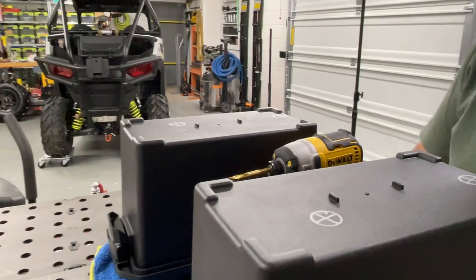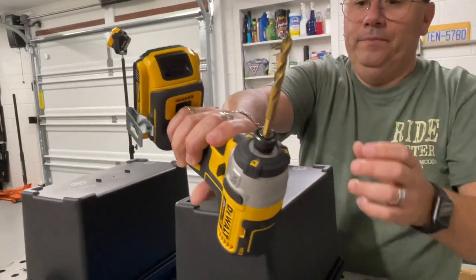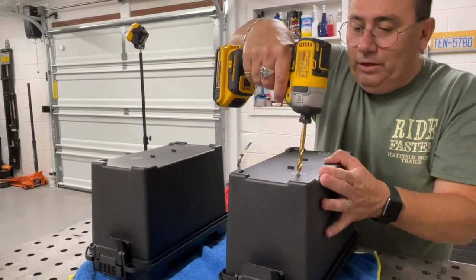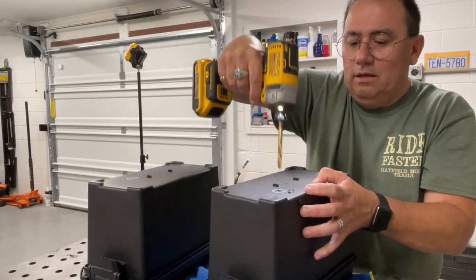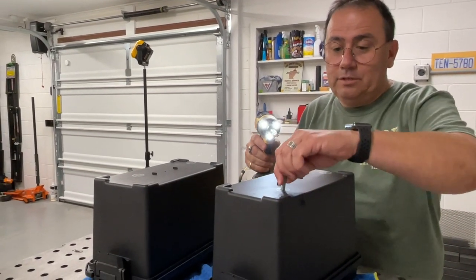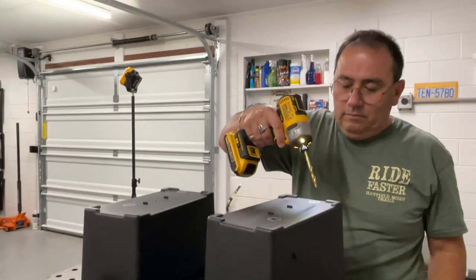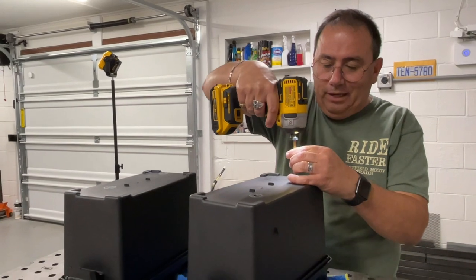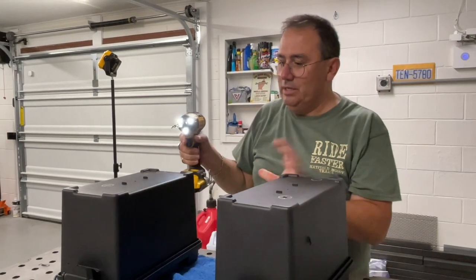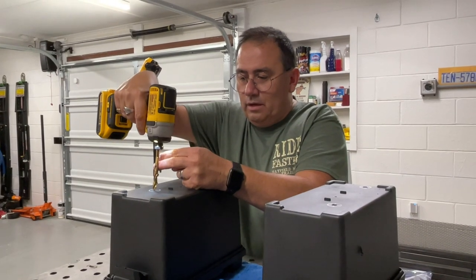I've got a 5/16-inch drill bit — I like the wood bits because they have a little guide tip on them. I'm going to drill just the bolt-size hole and keep it tight, and you'll see why in just a moment, because I don't want the boat plug per se to tie into this. I'll do the same thing on the other side.